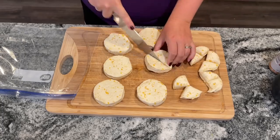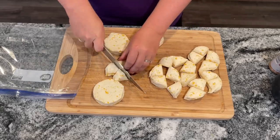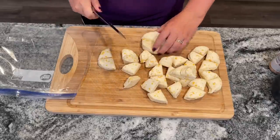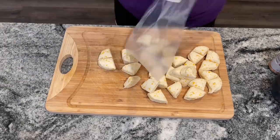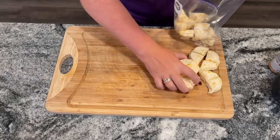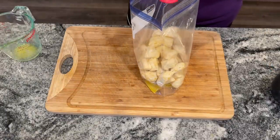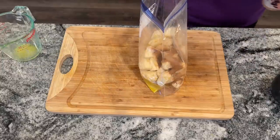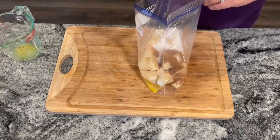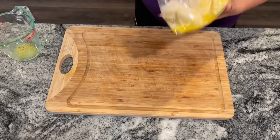You just want to remove all of the rolls and then quarter them. The recipe says to use a Ziploc bag, but you could totally use a regular bowl and skip something disposable. Place all of those quarters right in there. You want one tablespoon of cinnamon, or as much as you like, and one third cup of sugar, then shake that around and really coat those biscuit pieces in the cinnamon sugar.